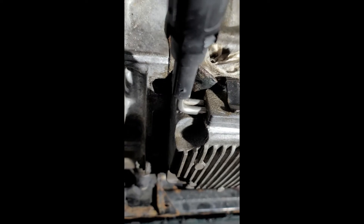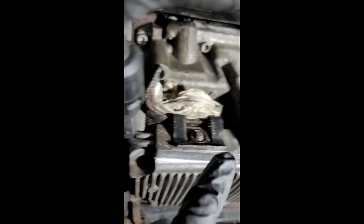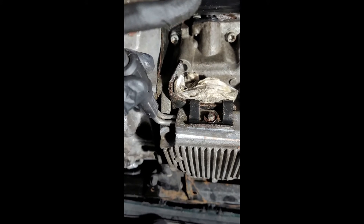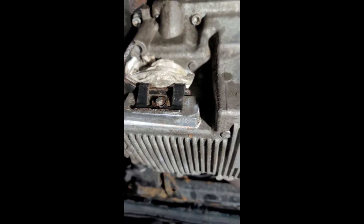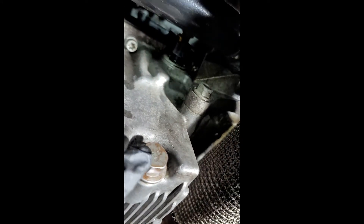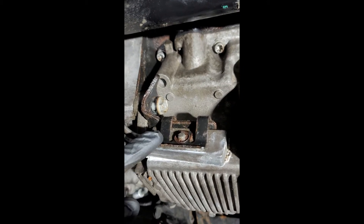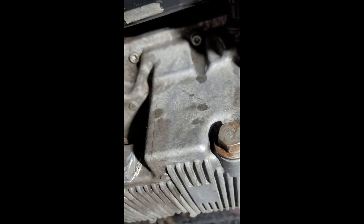I'll work on getting some of these bolts out and show you which ones you have to remove for the oil pan. The block heater is going to have to be removed or just pulled out of the way. I already drained the oil. Keep in mind, in this video I removed my oil filter bowl and oil cooler assembly, but that's only because I was replacing those gaskets — you do not need to remove that assembly at all. That's way too much work. First things first, I'm going to start working on the block heater — that right there is a 15 millimeter.